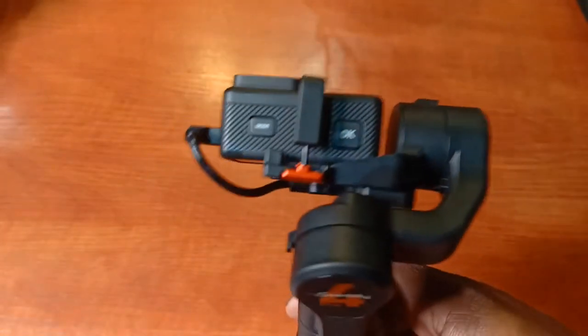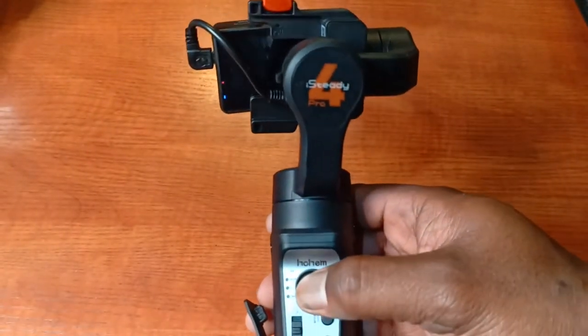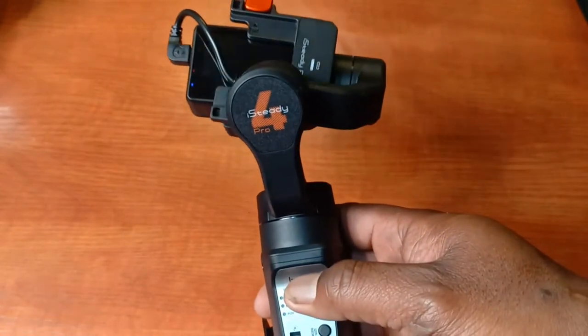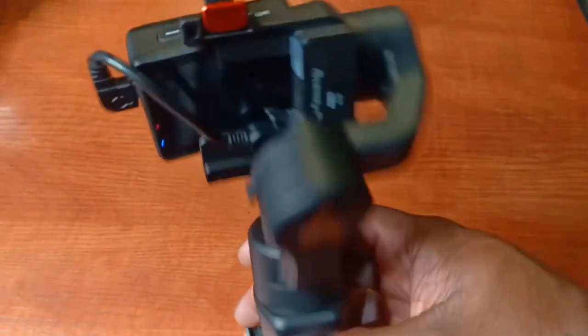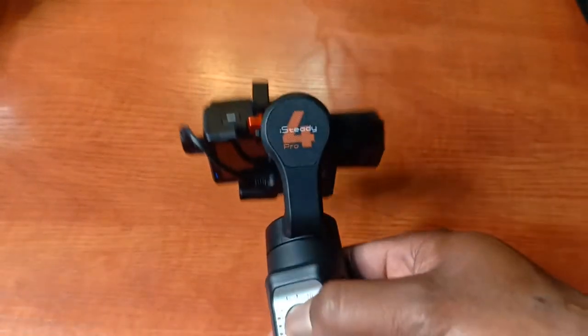Currently on pan and follow — whatever I do, it will change as I turn side to side, but if I go up or down it will keep to the position it's looking at. You can face the camera wherever you need using the joystick controller — face up, face down. The red button means it's charging. The gimbal will always face wherever you pointed the camera to.